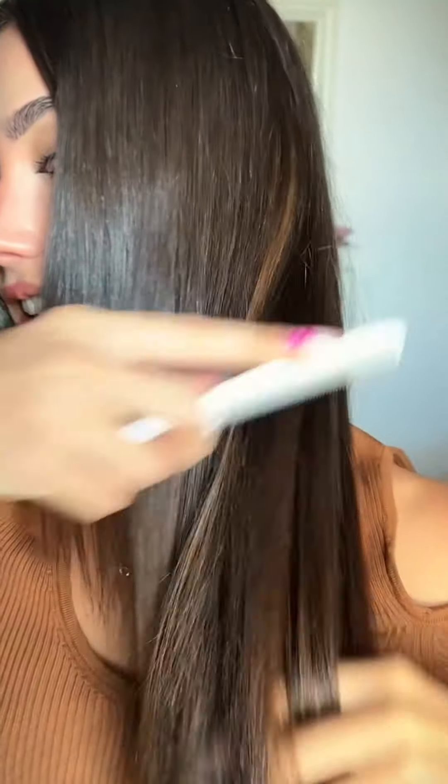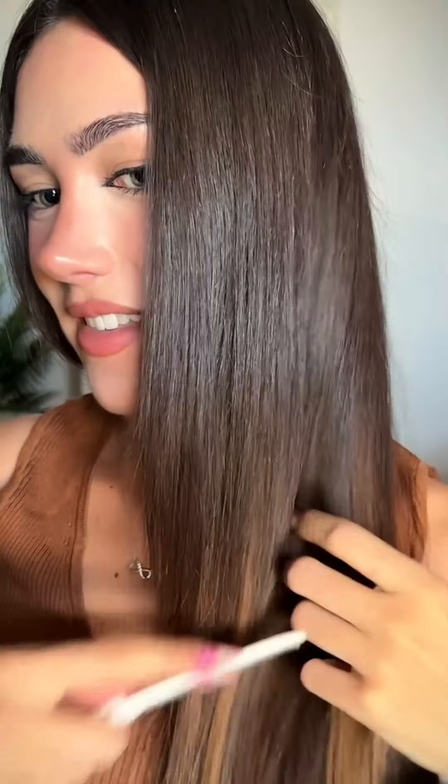If you have darker roots like me, the band will be more invisible than with normal clippings. If your hair is dark brown like mine, with these extensions you will experience some highlights on your hair. It's the first time I see myself with this color. I'm going to straighten the hair just to make it look perfect.